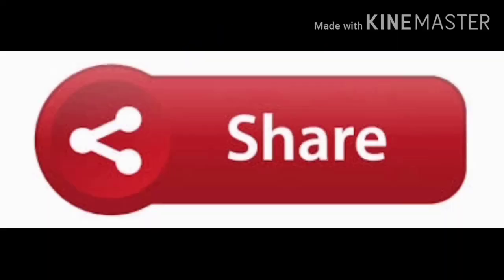Please do like, share and subscribe to our channel and press the bell icon for further videos.